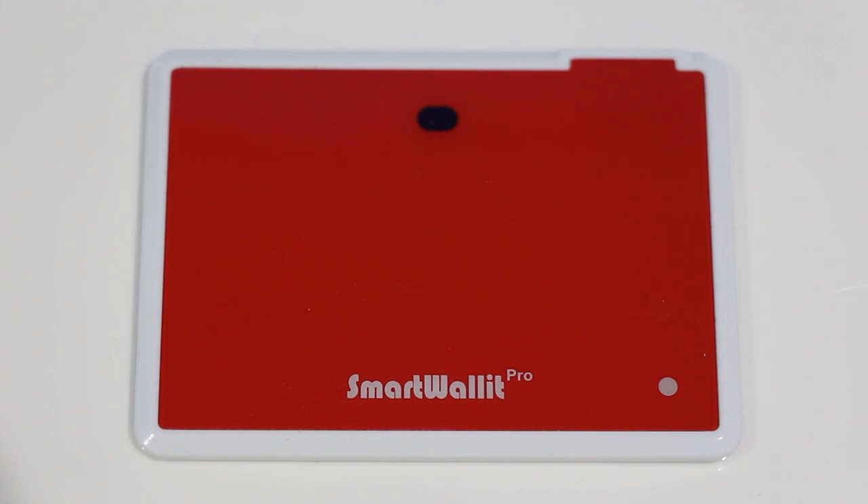The Smart Wallet Pro is credit card size. You can put it in your wallet, your pocket, and basically what it's meant to do is track your stuff. You can put it in a purse, luggage, or anything that a credit card will fit in. You sync it up with your phone very easily — you don't even have to click any buttons. It's always checking, and your phone can find it using the Smart Wallet Pro app. Once you find it, you can see how far away you are from your Smart Wallet Pro.